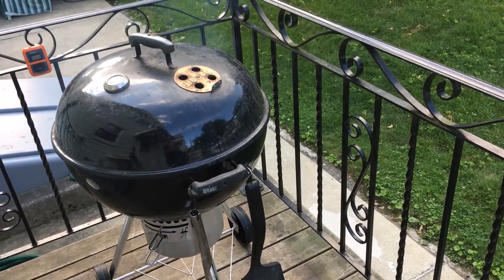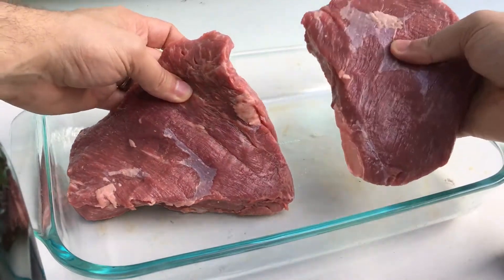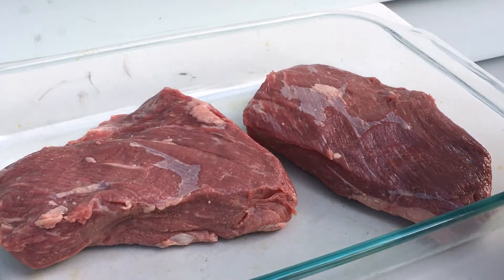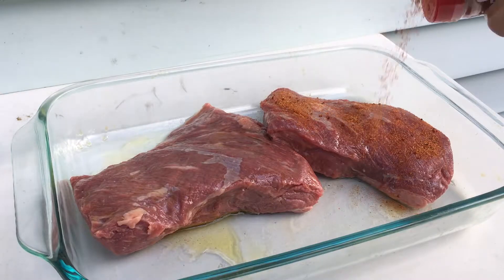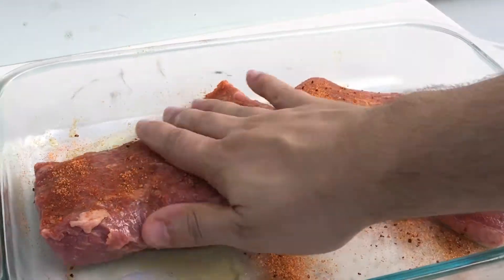I've got my Weber grill set up for smoking, so we'll smoke these things. They sent me the tri-tip in two parts. I'm going to put some olive oil on there so that the rub adheres. This rub is kind of salty, so I don't know how much I want to put on — I'll just put a little bit and rub it in, as you do.